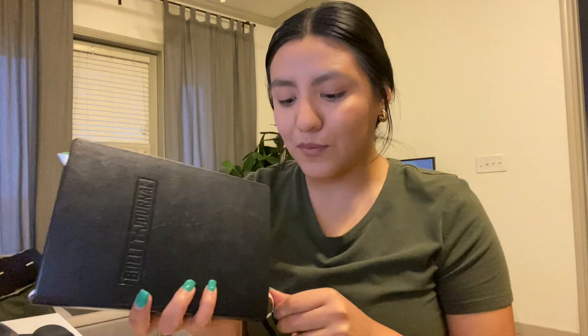Next on my desk are two journals I use for very different purposes. One is for taking notes during meetings and jotting down ideas or thoughts throughout the day. The other is my bullet journal, which I use to plan out my week — my workouts, my job, my YouTube, and my free time. I even plan at the beginning of each month. I've been using this bullet journal since the beginning of the year and I'm really proud of myself for keeping up with it.